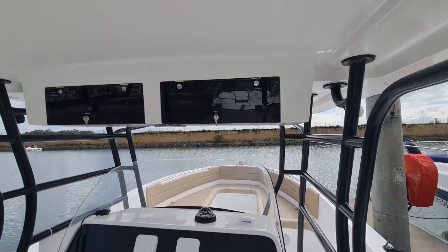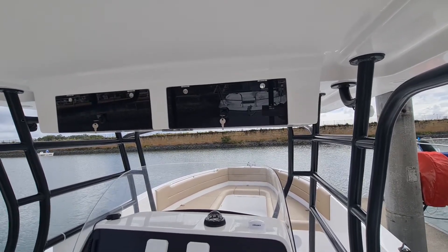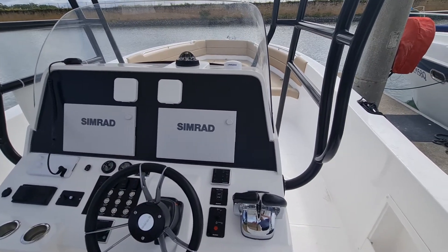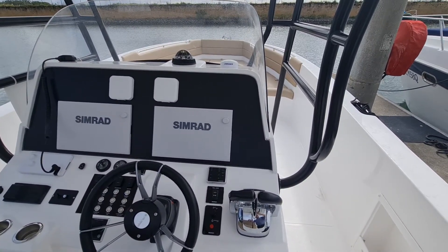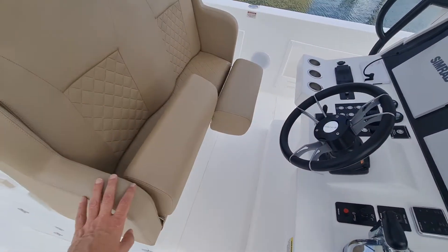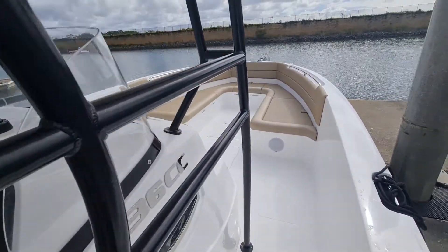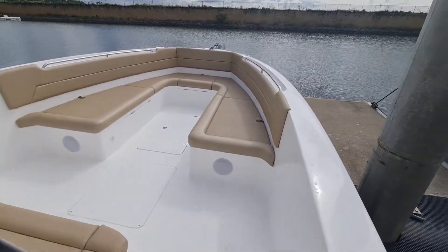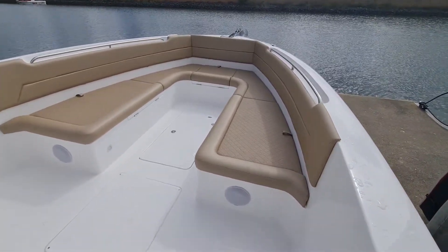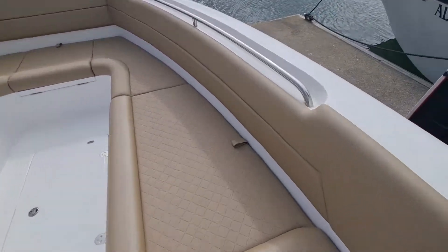We've got overhead lockers with plenty of room to put various things or other accessories. As we see on the helm there's still a bit of room — if you did want to go with bigger screens you can, but these Simrads should work perfectly fine. Twin seat arrangement with drop-down bolsters, and just a huge amount of room on the front here. Very stable boat obviously being the size that it is, with lots of storage everywhere.